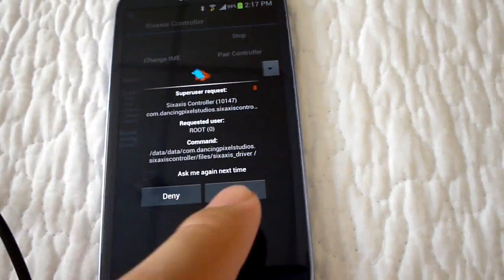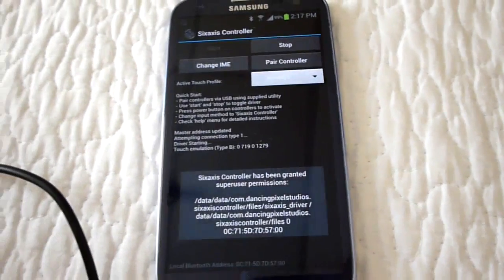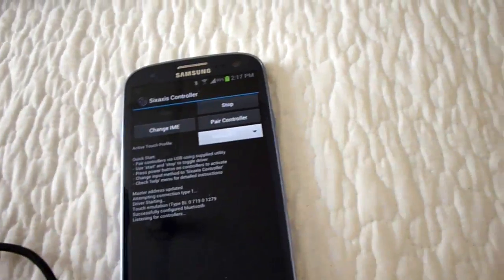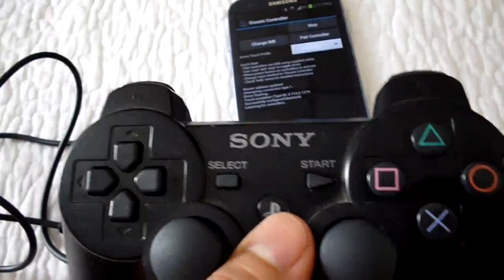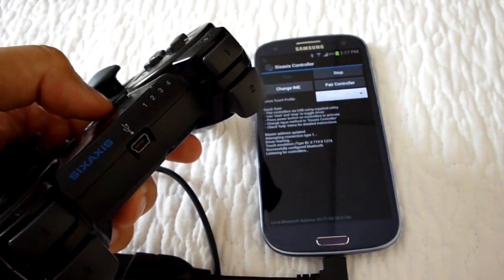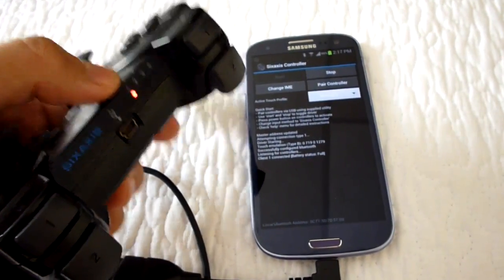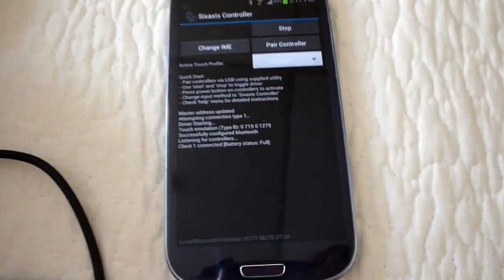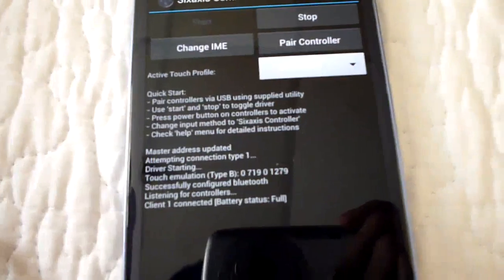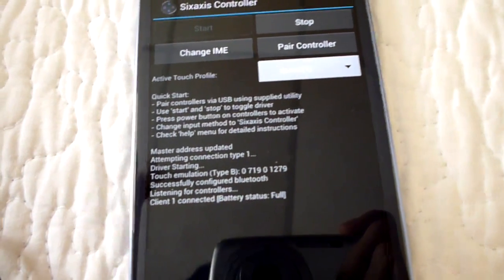Once you start the application, unplug the controller, then hit the PlayStation button. As you can see, the controller is searching and it's already being assigned. It now says 'Client 1 connected, battery status full.'